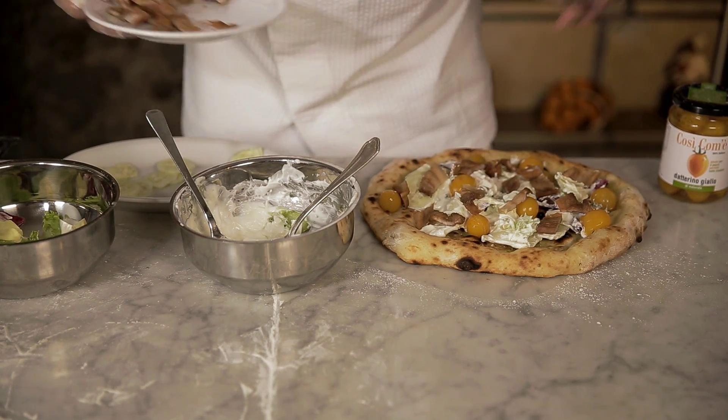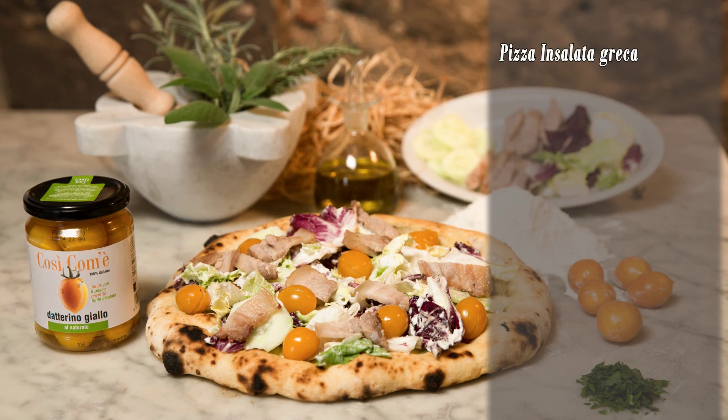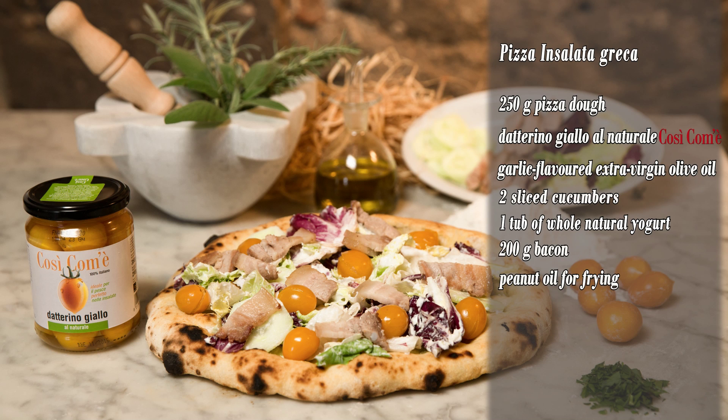The pizza's now ready. Here's the recipe — Pizza insalata greca: 250 grams of pizza dough, datterino giallo al naturale così com'è, garlic flavoured extra virgin olive oil, two sliced cucumbers, one tub of whole natural yogurt, 200 grams of bacon, and peanut oil for frying.